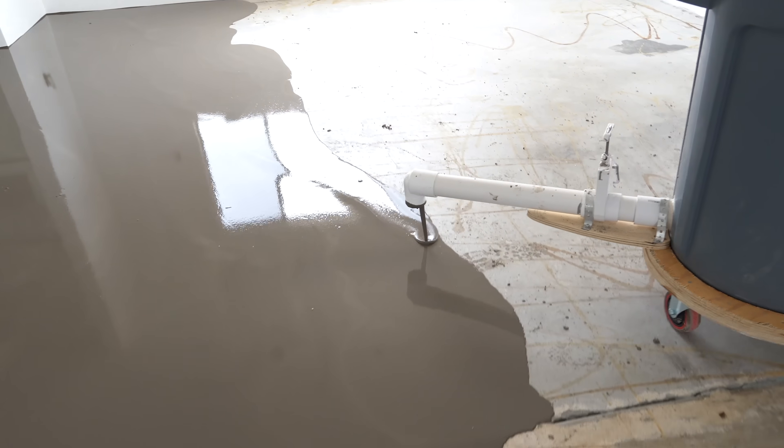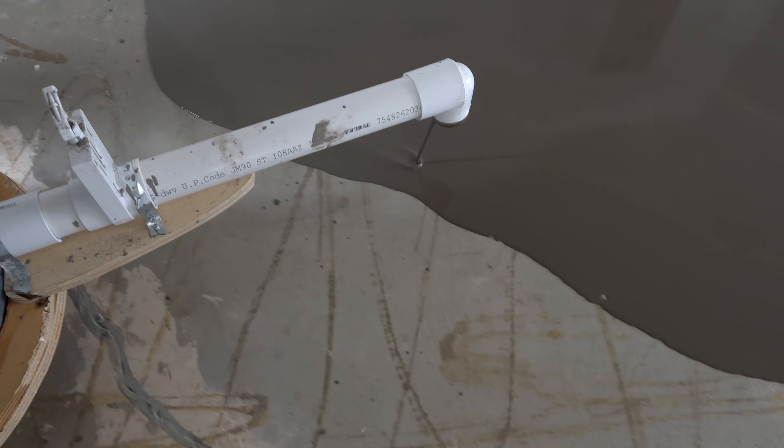Progress update — this could not be going better. And the secret to this project is keeping a wet, bleeding edge. If it starts to dry, your blend won't work. So I've got to reload and keep moving.